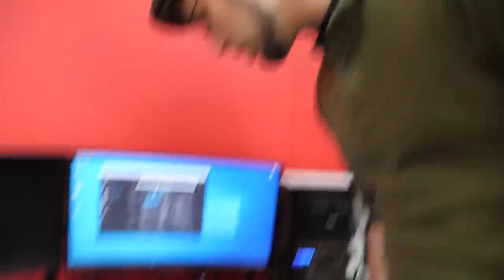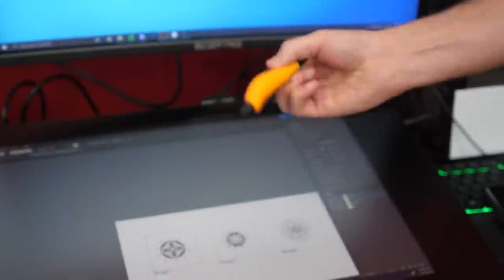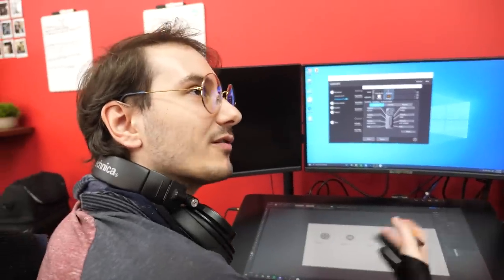Look at this sweet rig. Can I touch it? So if I touch it with my fingers, does it do anything? Oh yes it does. Does that mean when you're using your pencil, you have to be above it? Because I want to rest, but won't that interact with it? It's mainly so you're not sweating all over your tablet. It looks ridiculous.